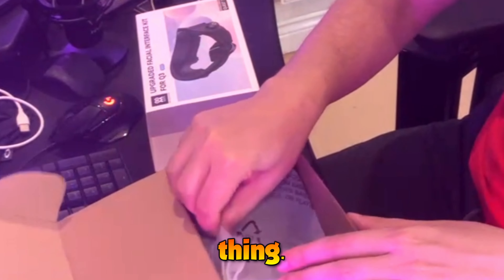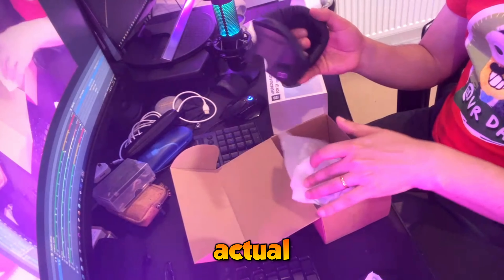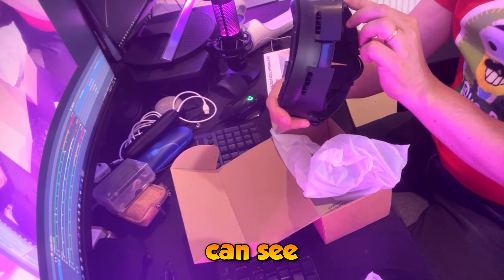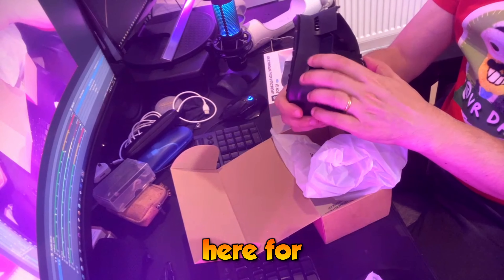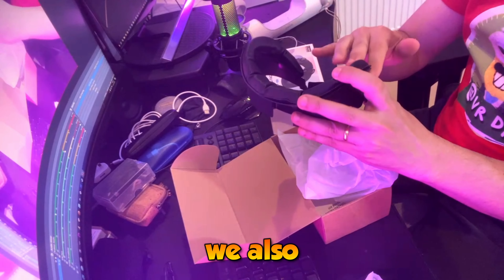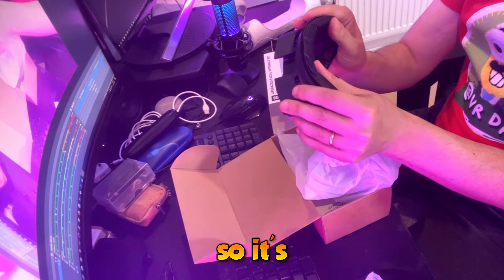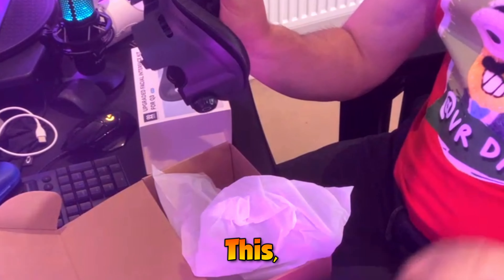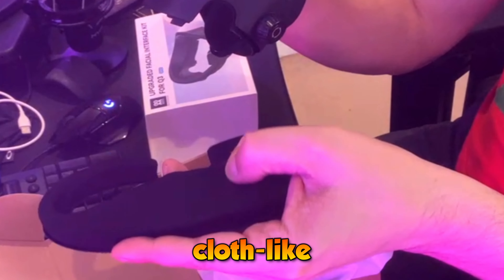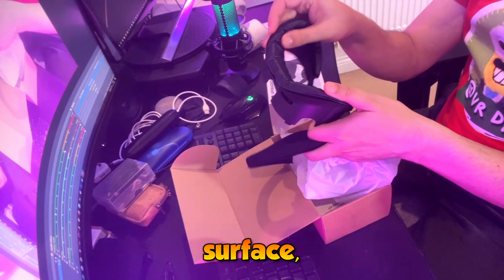Here we have the actual interface, which you can see has some areas for the hair to pass through. We also have a different kind of interface — so it's interchangeable. One has a cloth-like surface and this one is more like a leather-like surface.